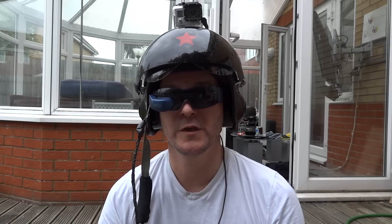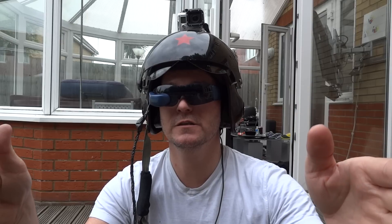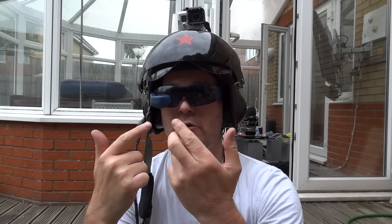So it kind of overlays the GPS information and video on top of the real world, and it works pretty well. The focus is set for distance, so when I'm looking ahead, it matches the display's focus and I'm not constantly trying to adjust my eyesight.